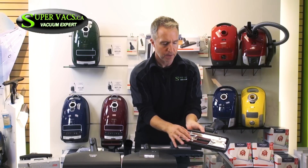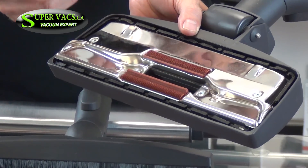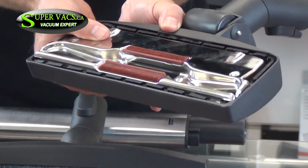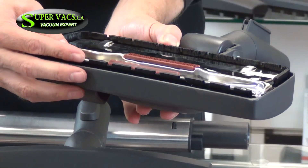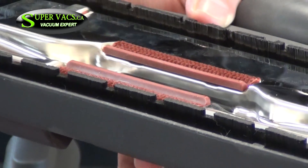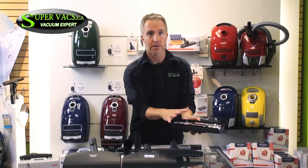The combination floor tool is exactly what it says — a combo attachment. The flat attachment on the bottom handles area rugs or small rugs throughout the house. And then if you want to do hard surfaces, there's a button on the top that pushes the bristles up so you can do the hard floor without scratching it whatsoever. I don't recommend this particular model if you have a lot of carpet or pets. You're going to need something with a rotating brush, and we'll get into that next.